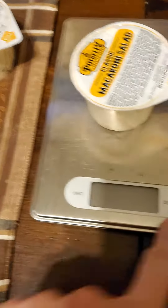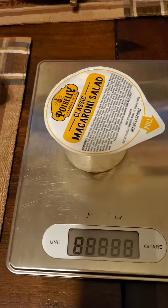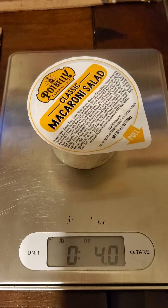Let's try this again. So we're going to tare out the weight of the packaging, meaning not assuming the weight of the packaging. That's zero. And then this full one — 4.0. It's still short.